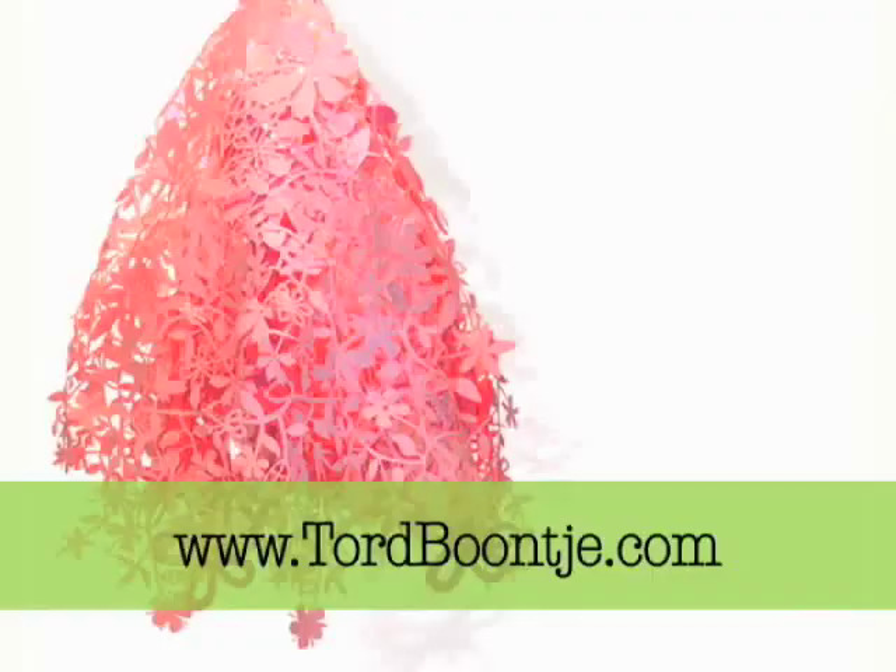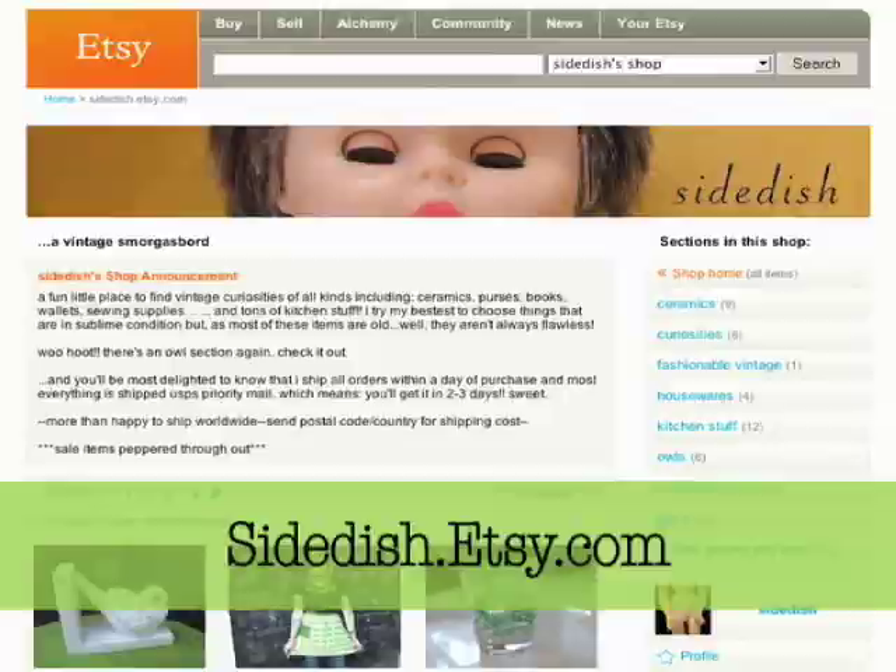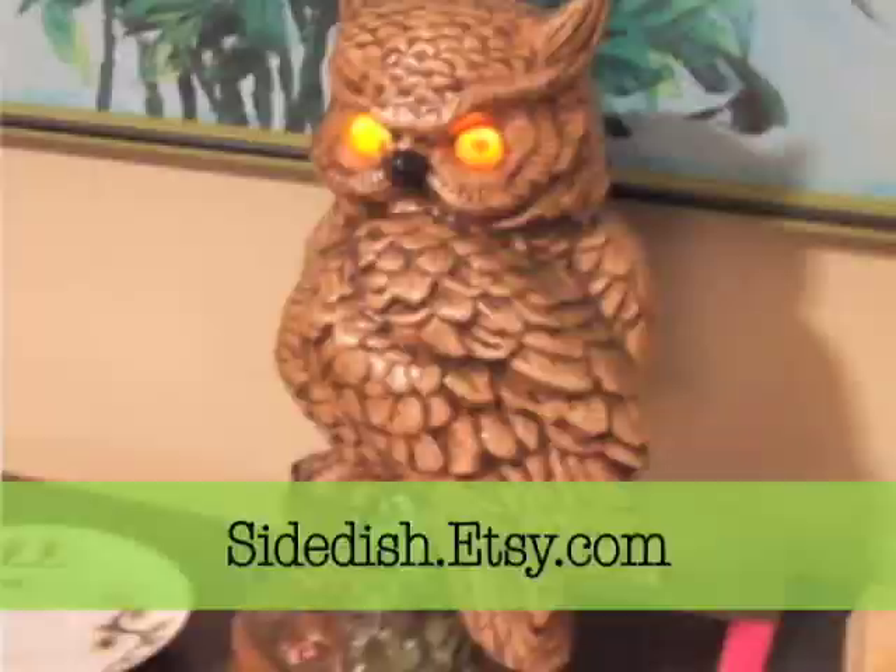Some of my favorite sources for lovely lighting are Dutch designer Torte Bonche and his magical paper cut pendants, Adam Frank for these beautiful oil lamps, Honeysuckle Creations for these killer vintage slide shades, and my all-time favorite Etsy shop, Side Dish, with this great owl lamp.